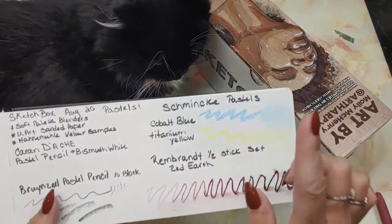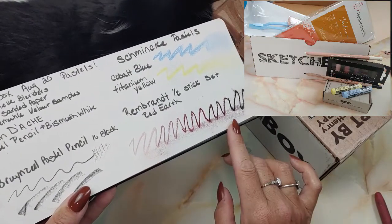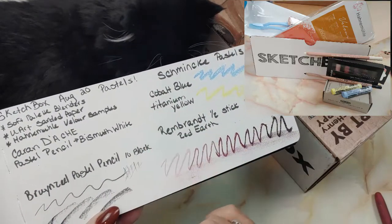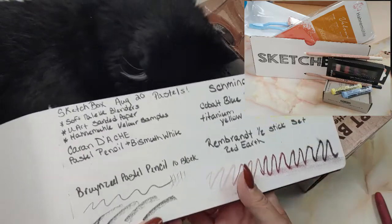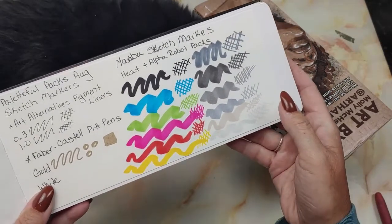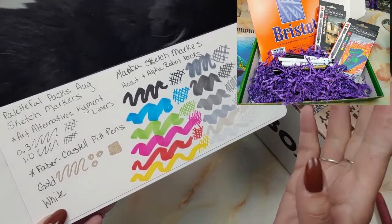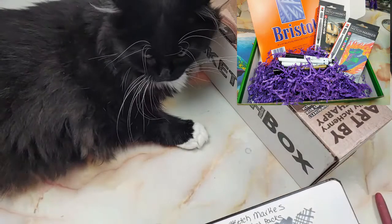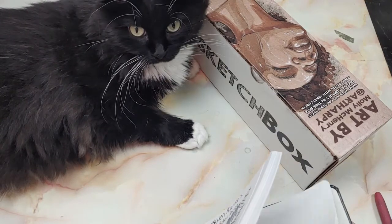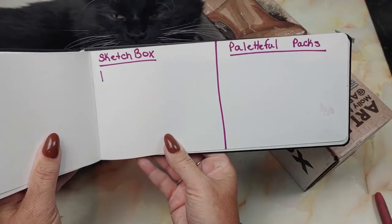I will try to insert a picture here. The SketchBox we got some Rembrandt pastels, some other pastels — Schmittka and Caran d'Ache. That was the SketchBox for August. The Paletteful Packs was Marabou Sketch Markers. We got a couple of packs of those and some Faber-Castell Pit Pens. I will insert a picture here. The SketchBox won last month because I am more of a pastel artist than a marker person.